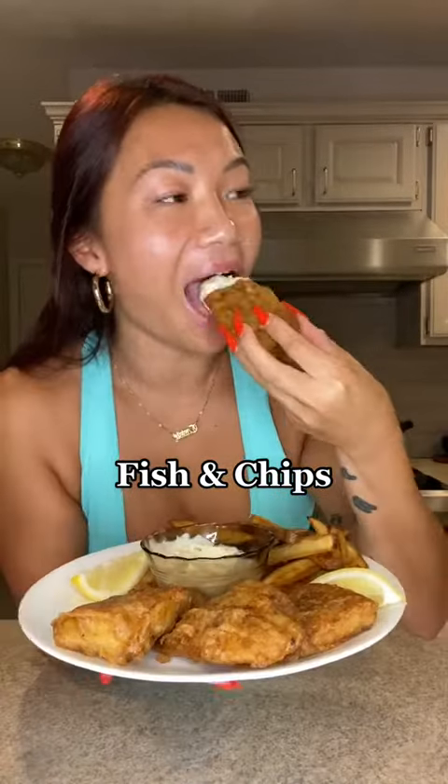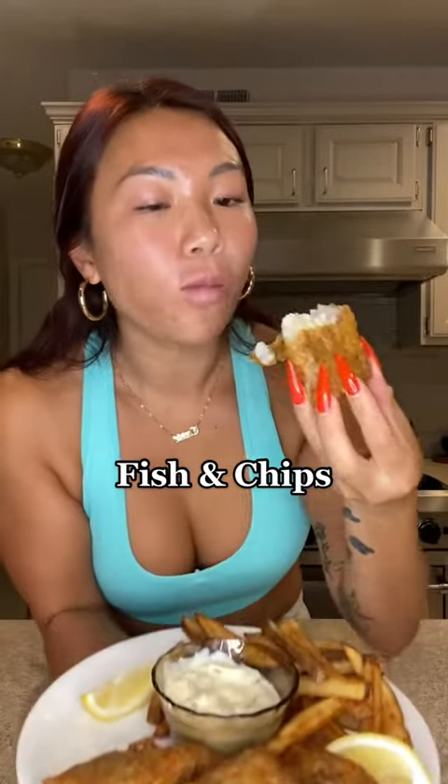Easiest fish and chips. Doing this quick because I am hungry. Cut up your fries and soak them in ice water to release the starches.